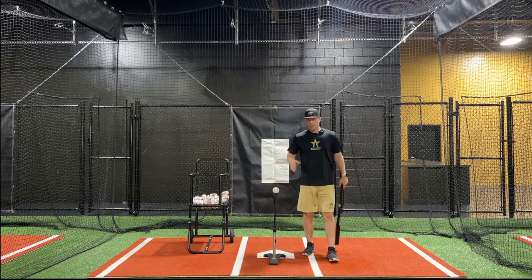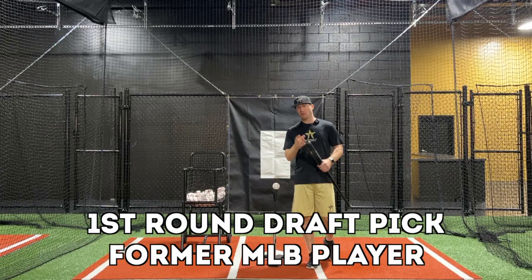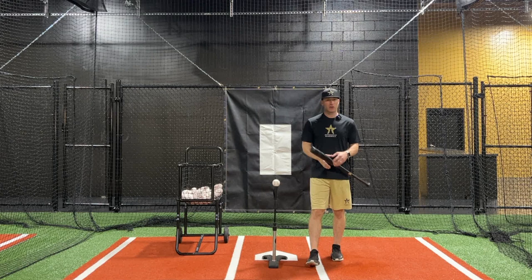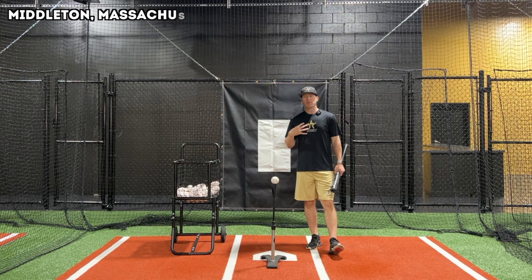We're here in the new Anthony Lani Baseball Facility, and today we're talking about how high-level players take batting practice. This applies to Major League players, softball players, and high-level collegiate and professional players. You're going to see a very similar thing regardless of who you watch. I've had the opportunity to hit with some of the best players in the world, and almost all of them take a very similar batting practice.